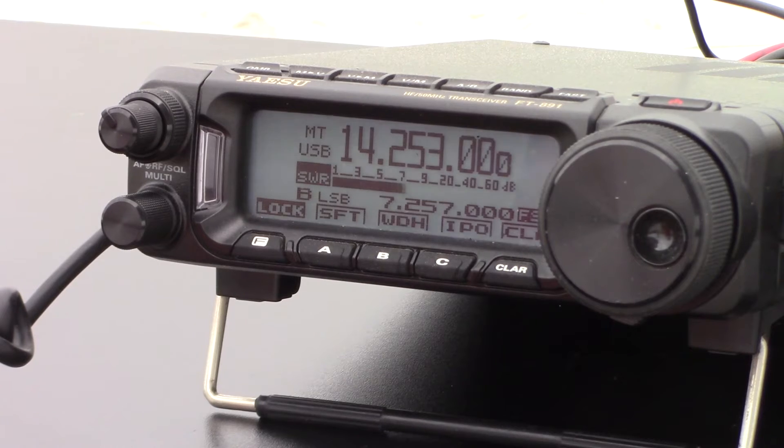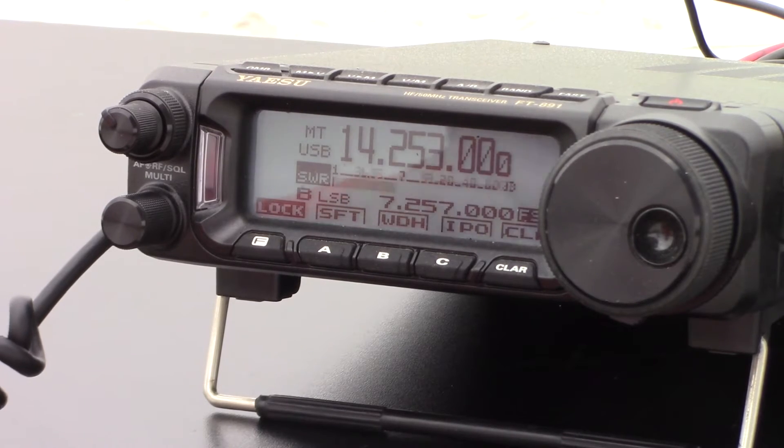Good morning. Kilo 5 Delta Golf Romeo — I've got you about 5-6, 5-7 into the Gulf Coast here, 0-6-6-1. QSL — I've got you a beautiful clear 5-9 here, 59 in Texas. US 3031 out. QSL, 'you must have some nice propagation out there with the water next to you.' All right, we'll see you in the next one, 73.